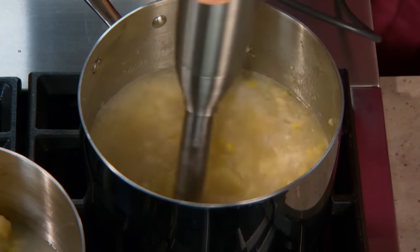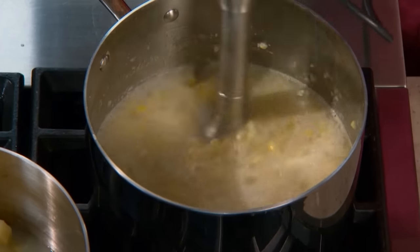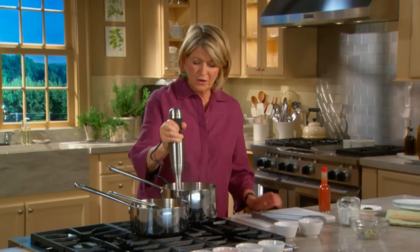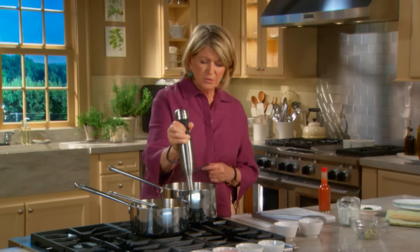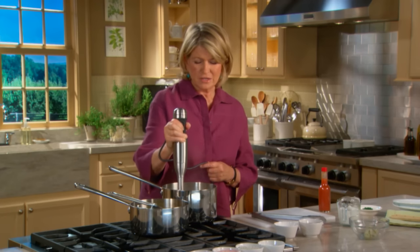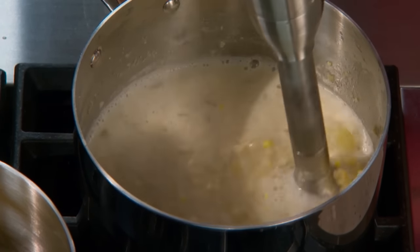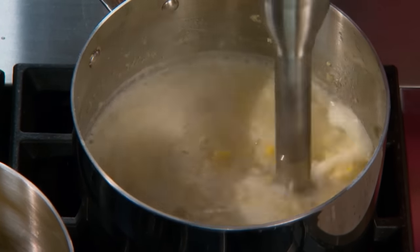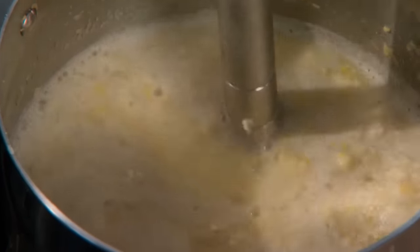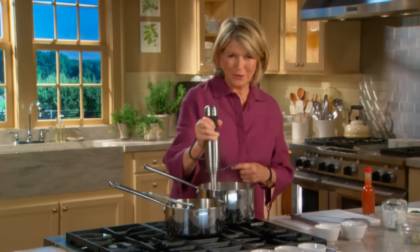This will make the soup, the chowder, very nice and thick. Be very careful when pureeing hot liquids like this — don't splatter it on yourself. Don't look away from the job; it's a little frightening to get hot liquid splattered on you. Don't lift it out of the liquid while it's still going.